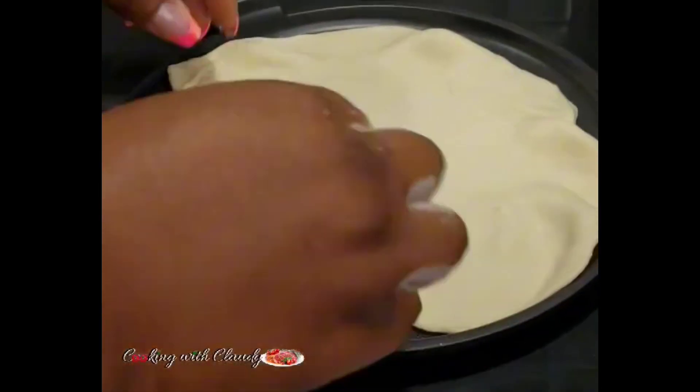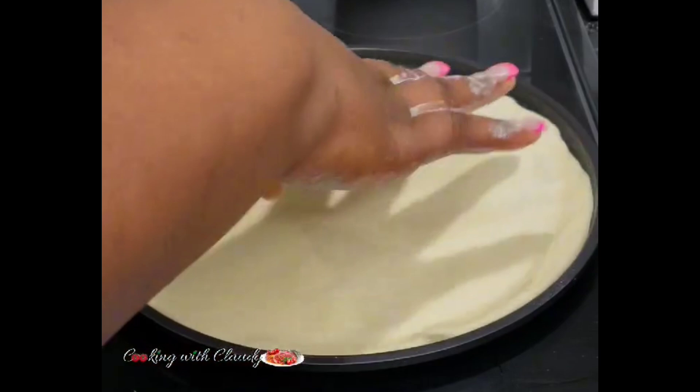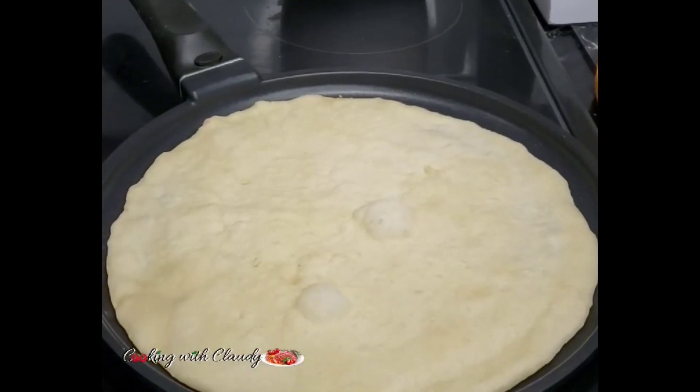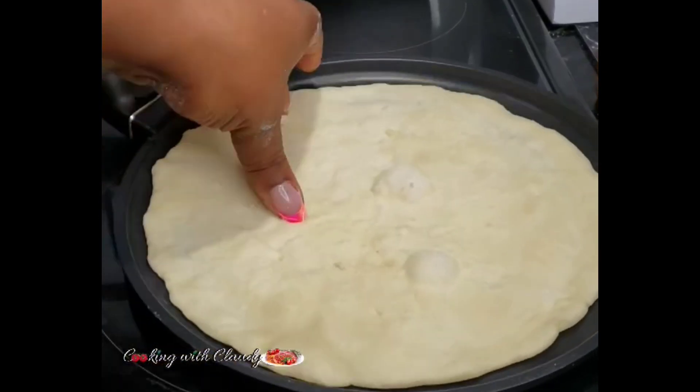Once you've flattened it out into a circle, carry it and transfer it into a hot pan. I'm using a non-stick pan — I would suggest you use a non-stick pan.